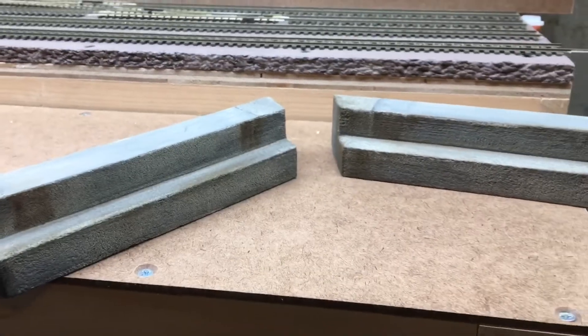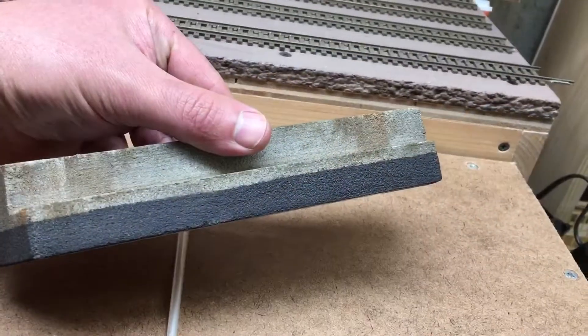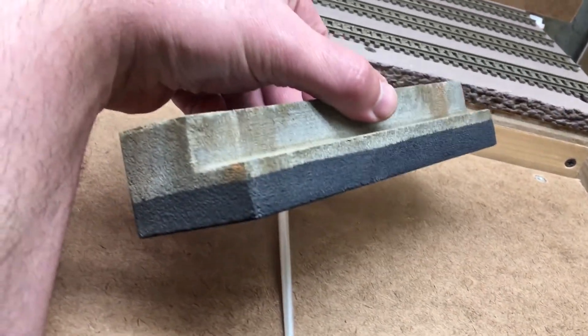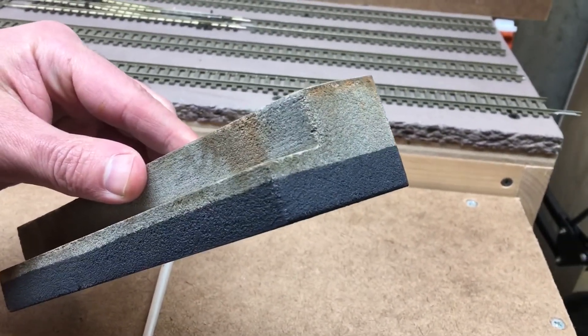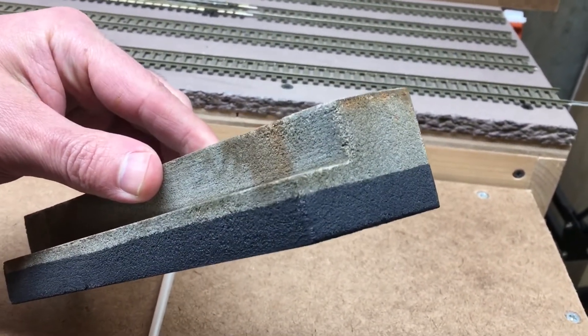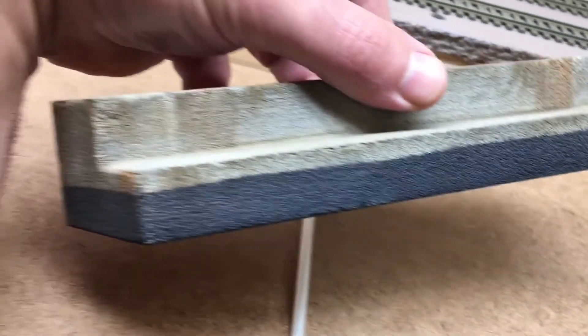I got them weathered up. Now I'm going to put the low tide mark on it with a little algae. I put the low tide mark on and now the next thing I'm going to do is put the algae mark in. I'm going to blend that in so it's not such a hard line there, and then I'm going to weather it up even more.